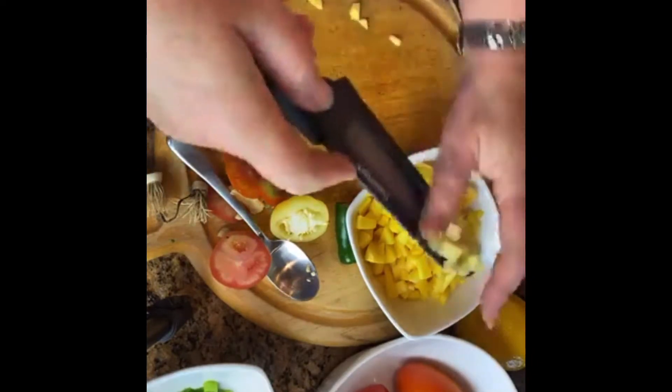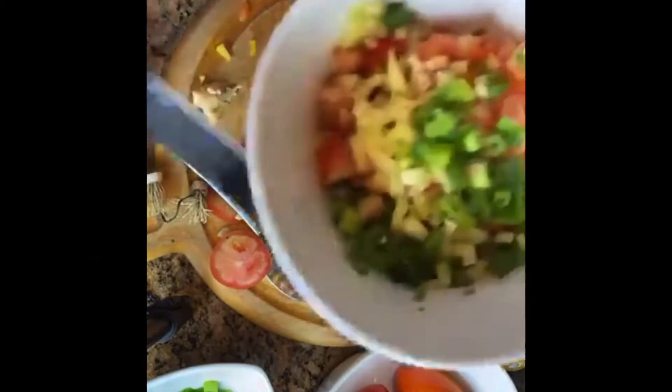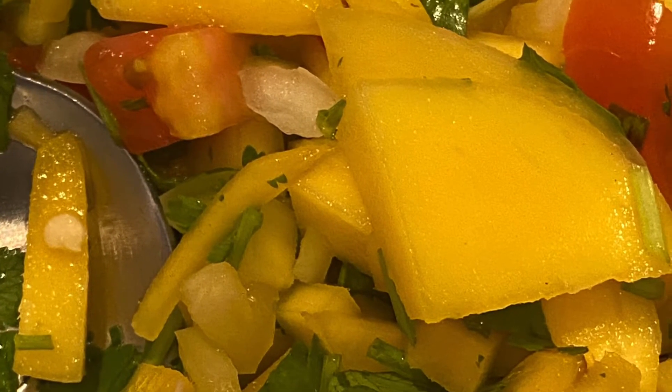Chopping mangoes into tiny dices. And then I put them with different chilies, cilantro, and a little bit of tomato. Delicious.